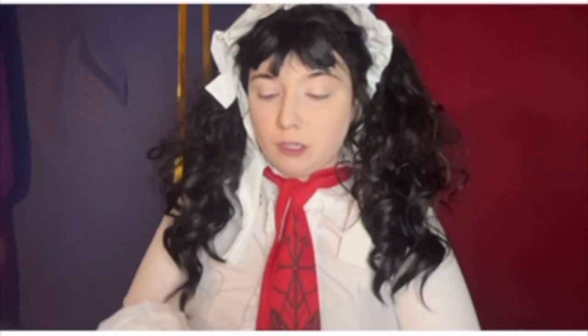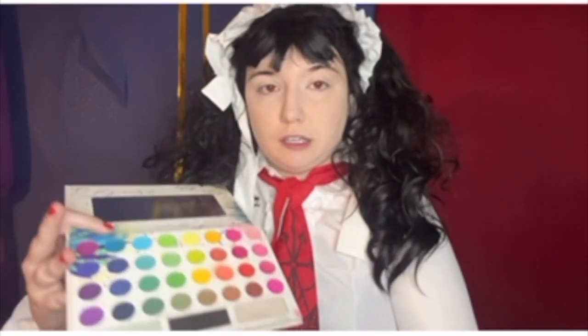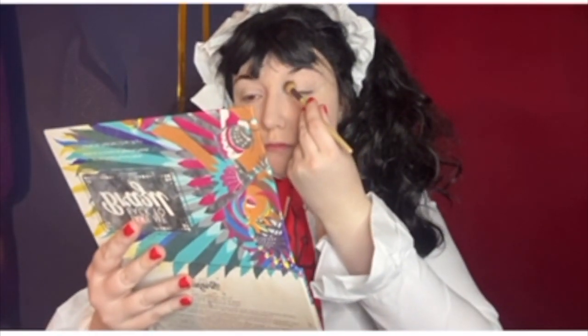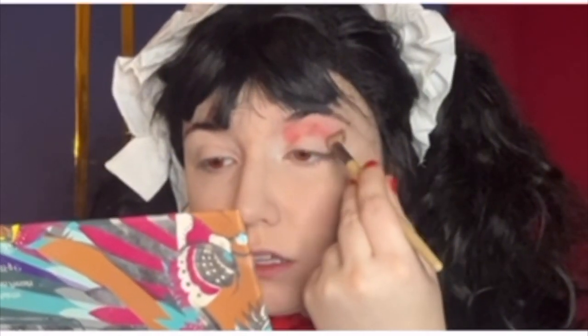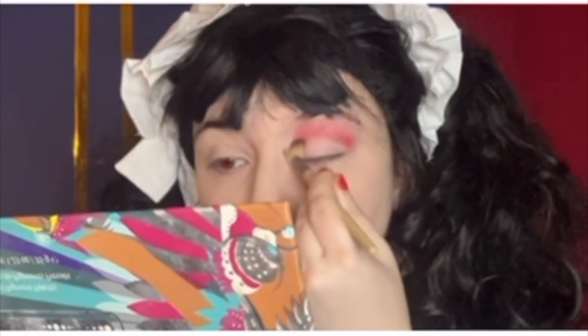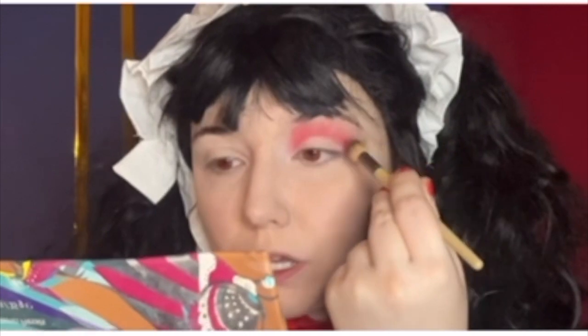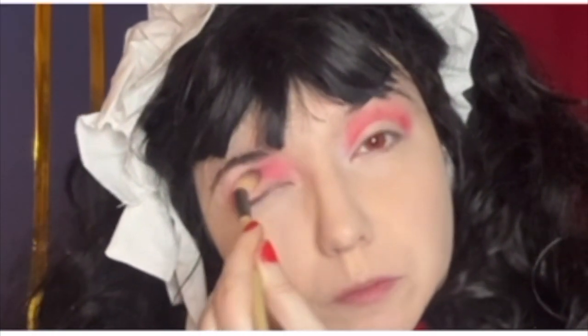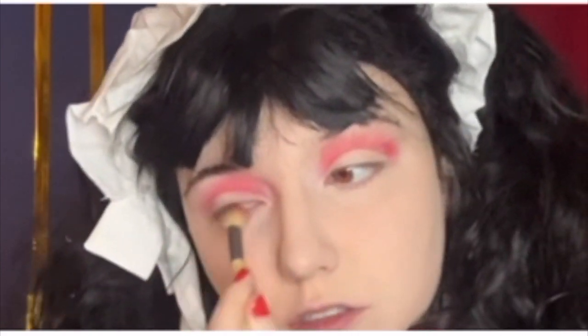I'm gonna take this first brush and take this red eyeshadow and put it in my crease. I'm gonna say this in every video I post — I have hooded eyelids, so that's why I'm doing this with my eyelids open. I'm also blending it out using circular motions.